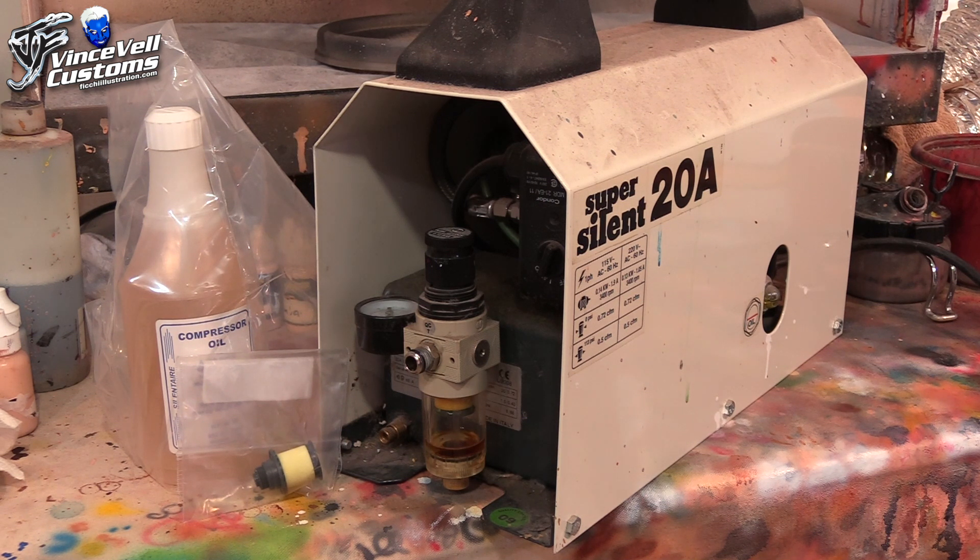If you're getting into the hobby and you think you're going to be airbrushing for a long time but you don't want a huge compressor, this is something you might want to look into because it's quiet — you won't wake up people in the house. We'll go over that once I get all this stuff changed and give you guys a better idea of the sound.